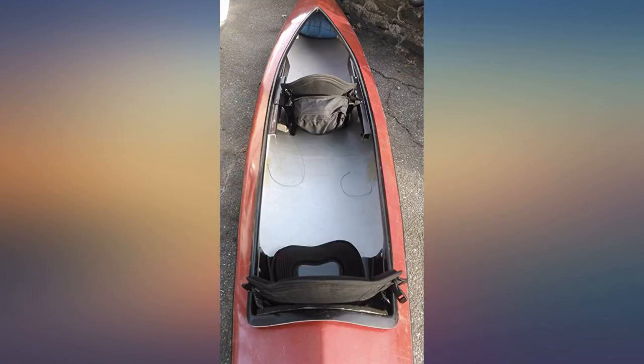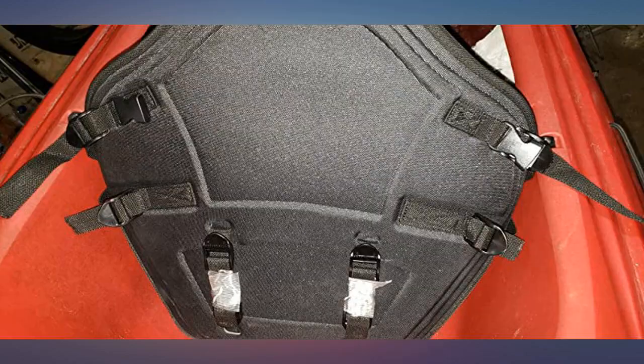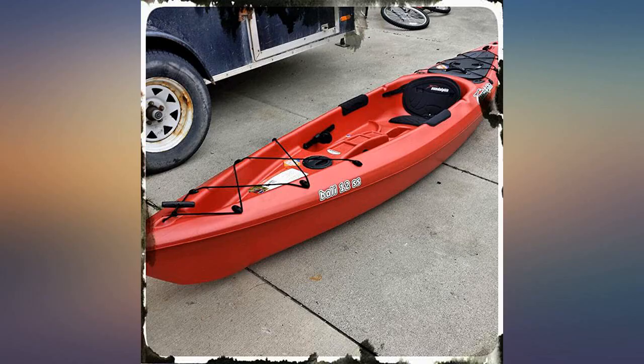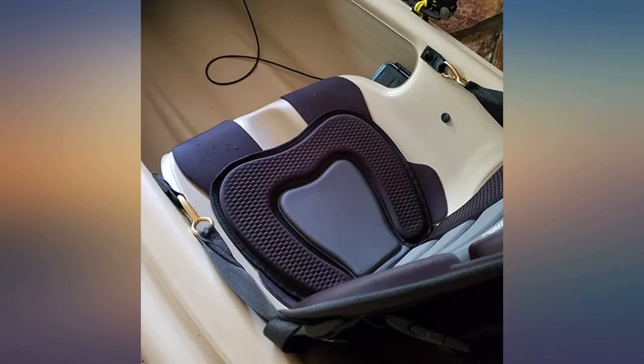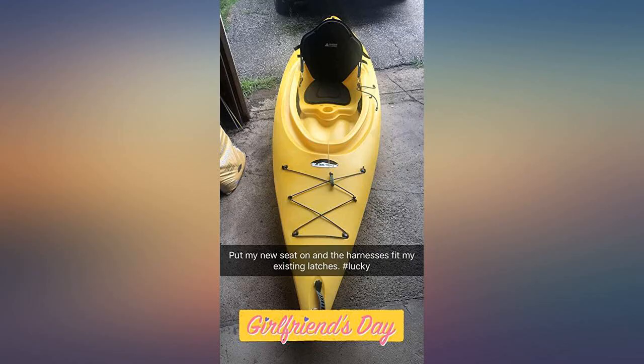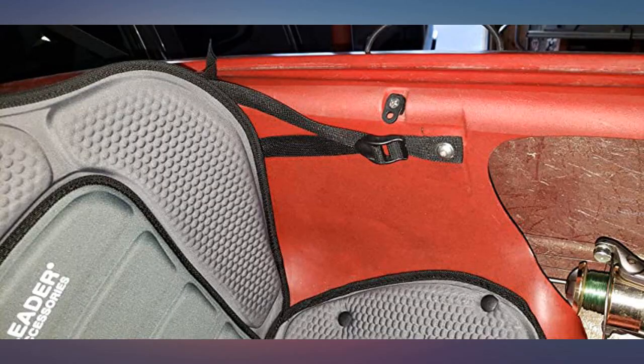I had to cut the straps for the OEM seat to gain access to the D-rings. This seat provides a lot more back support and is very comfortable. I have taken it out once with the new seat — we paddled about five miles and my bottom got numb. I will be adding a secondary seat cushion for that issue. The only issue so far is getting in from a straddle position; the back is so high I have caught it on my backside getting in.